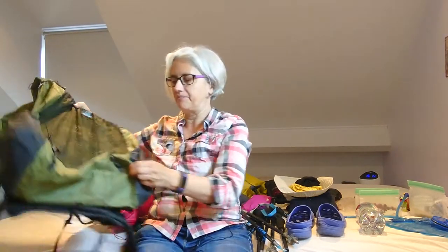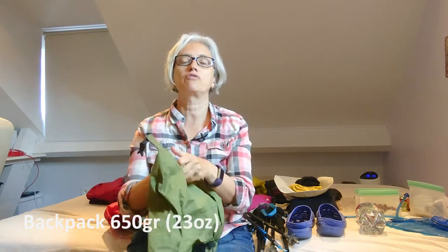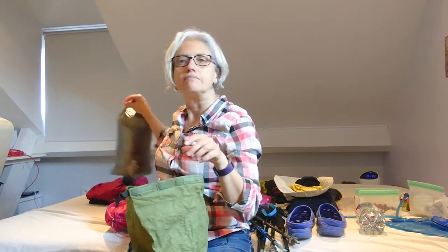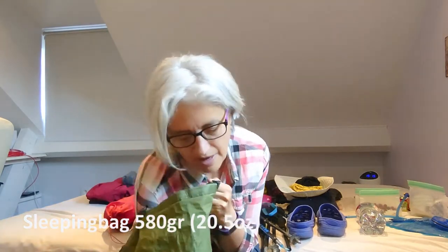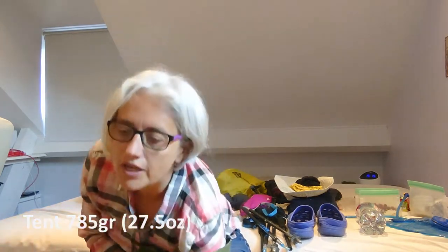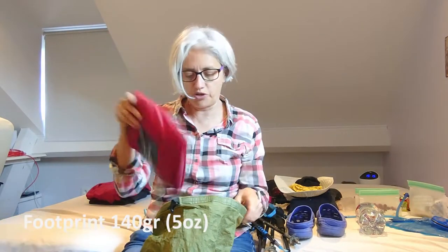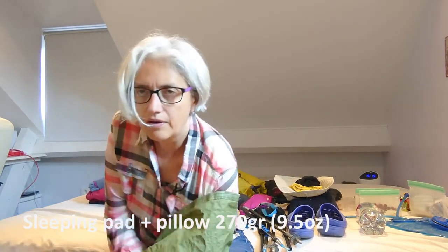First of all, I have my backpack — a Z-Pack, and it only weighs about 650 grams, so that's really nice to carry. In it I put my sleeping bag, a down one, also a Z-Pack, in the bottom. I'm going to take the lightweight tent option, which is only about 800 grams. I also have a footprint and a Thermorest to go with it.